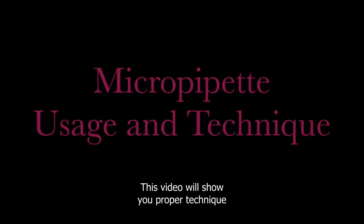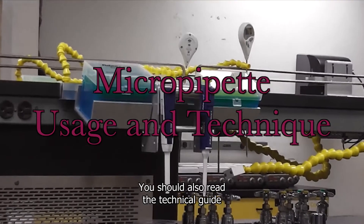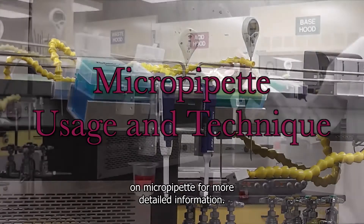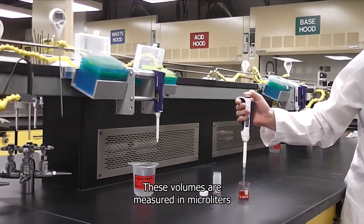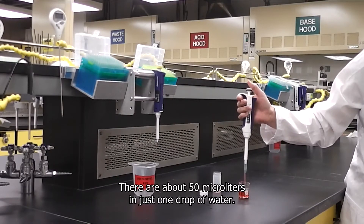This video will show you proper technique for using a micropipet. You should also read the technical guide on micropipets for more detailed information. Micropipets are used to accurately and precisely transfer very small volumes of liquid. These volumes are measured in microliters — there are about 50 microliters in just one drop of water.